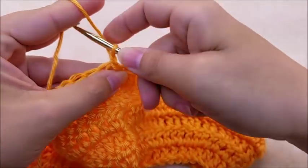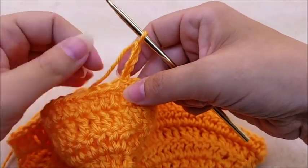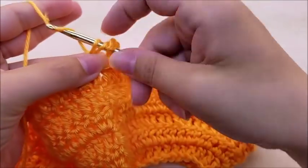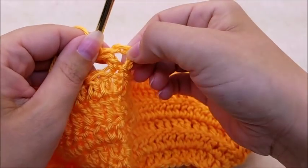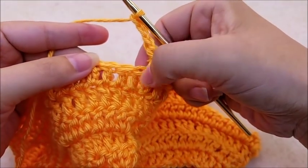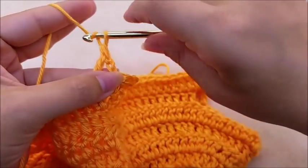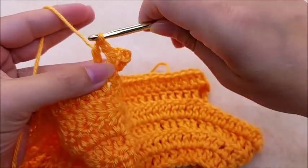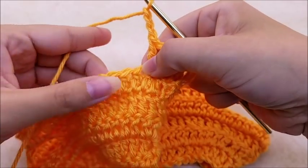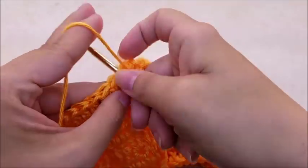Chain four — that chain four counts as a double crochet and a chain one. Go right back into the same stitch and double crochet. That's a V-stitch: the chain three acting as a double, then a chain one, then another double crochet. Now chain three, skip the next stitch, and in the next stitch put a double crochet, chain one, and another double crochet in the same stitch. That's the V-stitch pattern repeat for round seven: chain three, skip one stitch, V-stitch into the next.